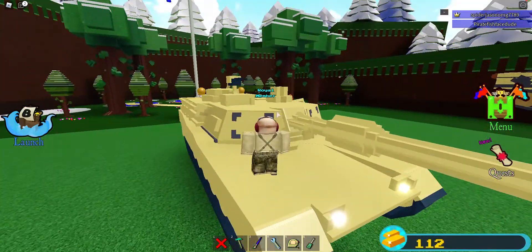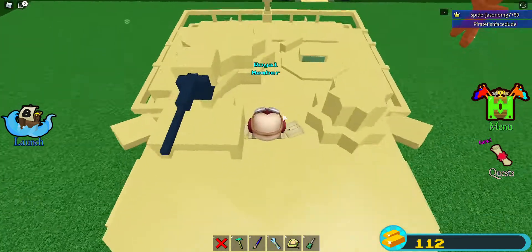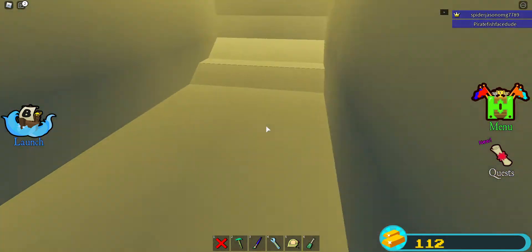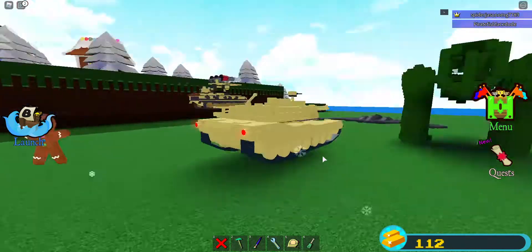So we have the big turret here and we have the target things. You can access it through — it's supposed to be that hatch, but I just access it through here. I could add more stuff in the back, but it's really empty in there.